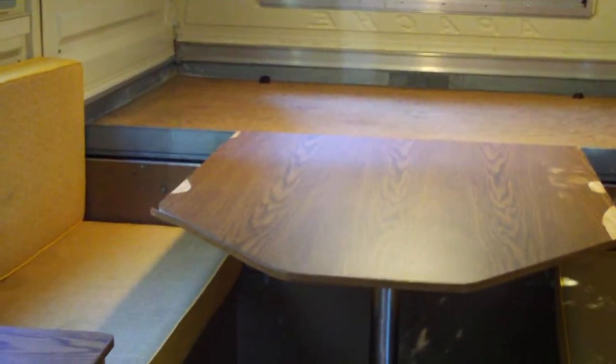They say this thing can sleep six, but I don't know — maybe if you're a very tiny person. I think my husband's going to sleep over there on his air mattress and I'm going to sleep here, so we'll all have plenty of room to stretch out.